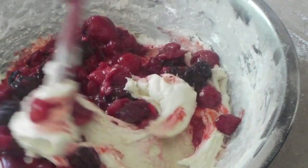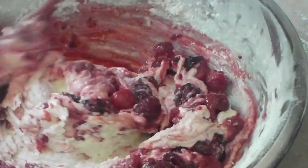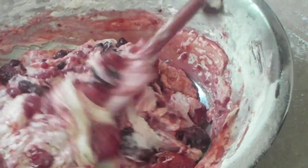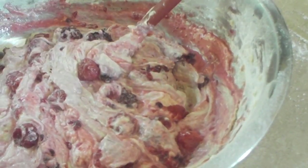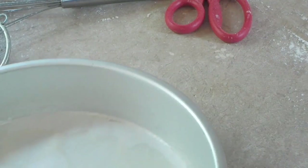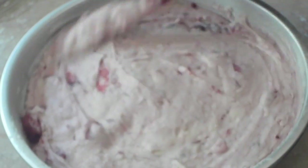I'm going to fold the berries in just until everything is combined. Then I have a nine-inch round cake tin here that I sprayed and dusted the inside with some flour — the flour keeps it from sticking. My oven is preheated at 375 degrees Fahrenheit. I'm going to pour the batter in, and then we're going to sprinkle the top with the streusel topping that we made before we started the batter.